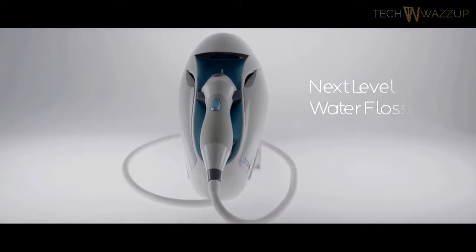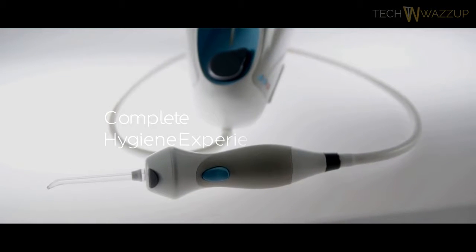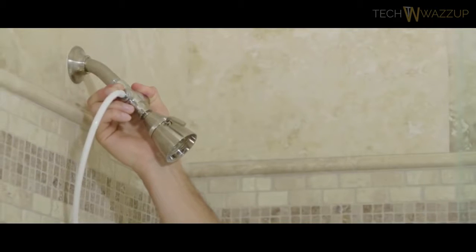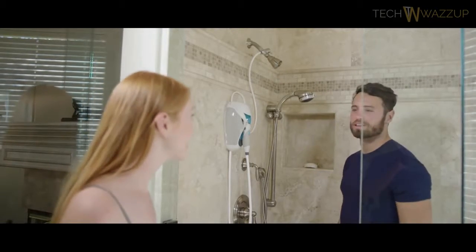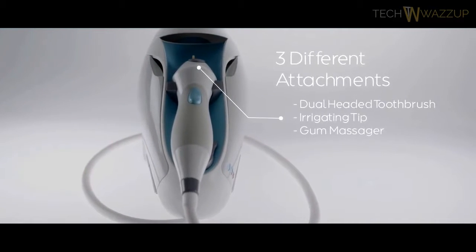Toothshower is next-level water flossing and so much more. It's a complete oral hygiene experience from the comfort of your shower. Simply attach it to your shower wall and hook it up to the water source. Toothshower uses water pressure, so no annoying plugs or batteries are needed. It's got three different attachments for a triple-threat approach to oral care.